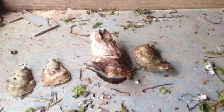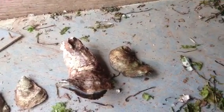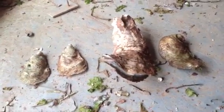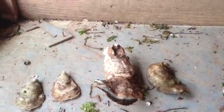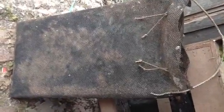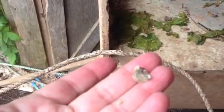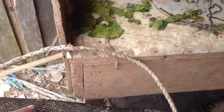We start out by collecting seed and that is done with spat collectors placed in the water. Once we collect our seed, the seed goes into oyster bags just like this. It varies as to how much you would put in depending on the size of the seed. Oysters when you get them can be extremely tiny, like you might be able to see right here — and that would be seed. So obviously more of that could go in the bag like this.